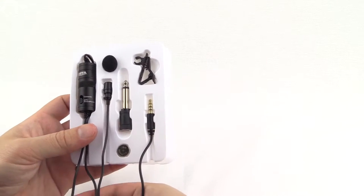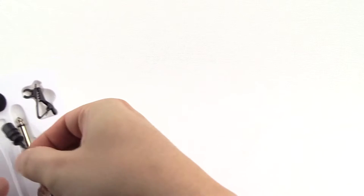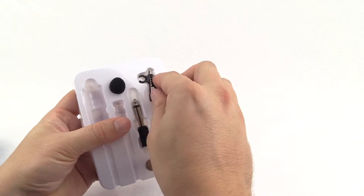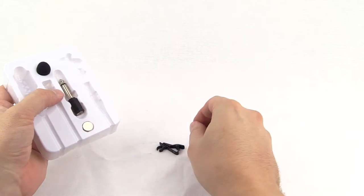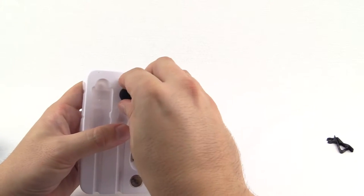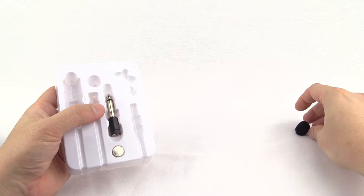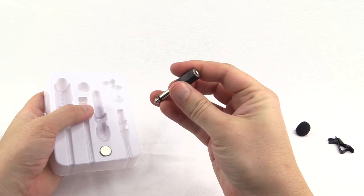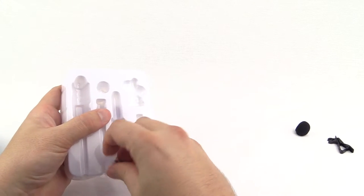Here is all the contents. We have a little tie or lapel clip, whichever you call it, and a small soft windshield. Next we have a half-inch to quarter-inch jack adapter, and finally a small button battery.